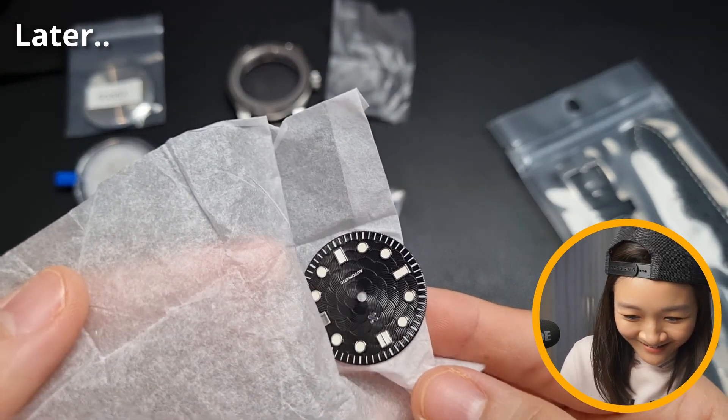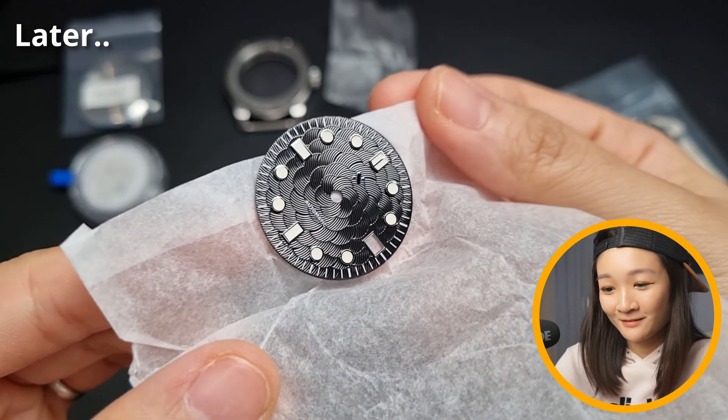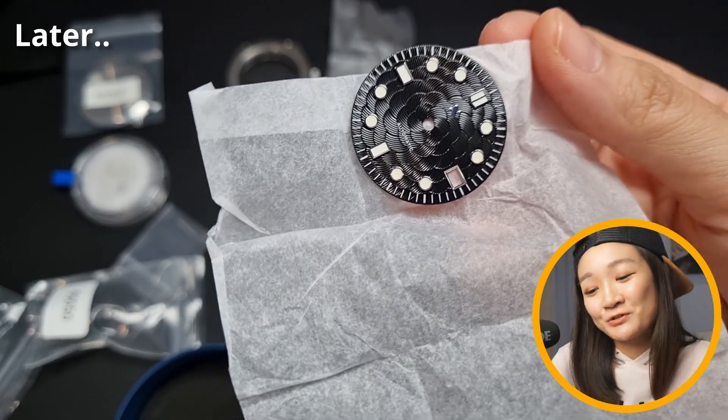Woah! Check it out man! No regrets. No regrets in choosing this one.